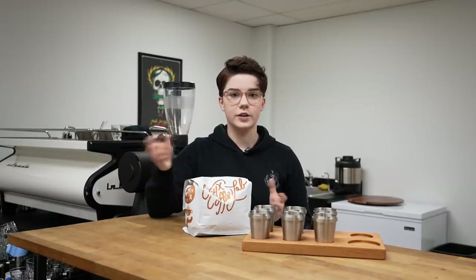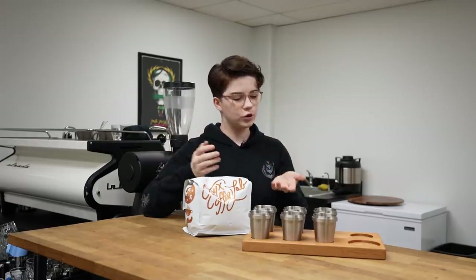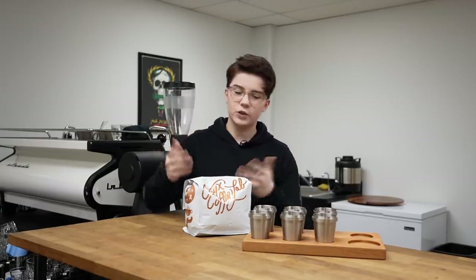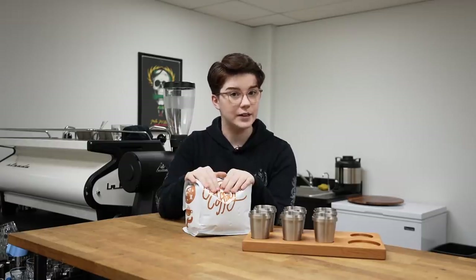I made the decision this year to start off my routine with my milk course. The order of operations I'm going to do is milk course, then espresso, then signature beverage. You can do whatever order you want if you're competing — the most standard order is usually espresso, then milk course, then signature beverage. However, within the context of my presentation where we're talking about meeting people where they are and gateways into coffee, doing the milk course first just made sense to me.